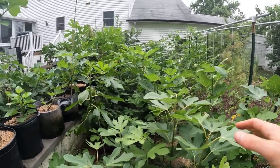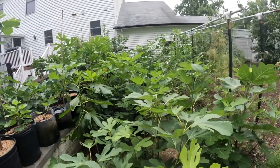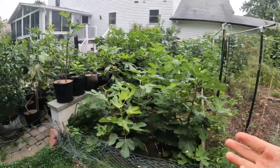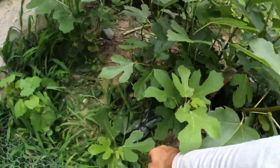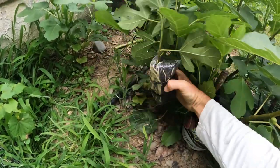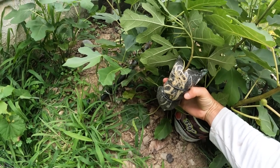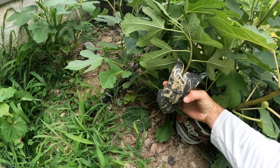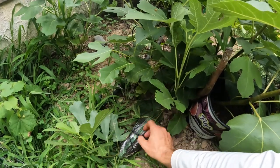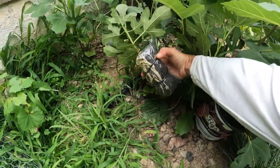If you have an average of about 60 or 65 degrees, it's just a lot less likely that you'll see success. So for me here in the Philadelphia area, I've already done my first air layers about three weeks ago. Here's one down here on the Ruchiola de Elba, and you can see this is only three weeks of root development — I could pretty much take this off now if I wanted. You can see very clearly right through the bag, and they're affordable and cheap.